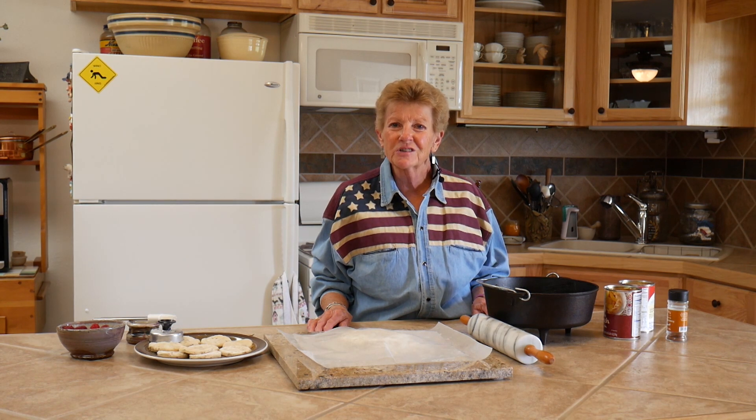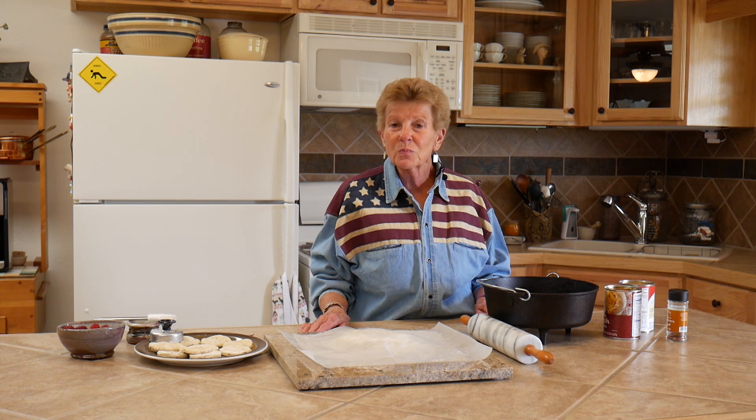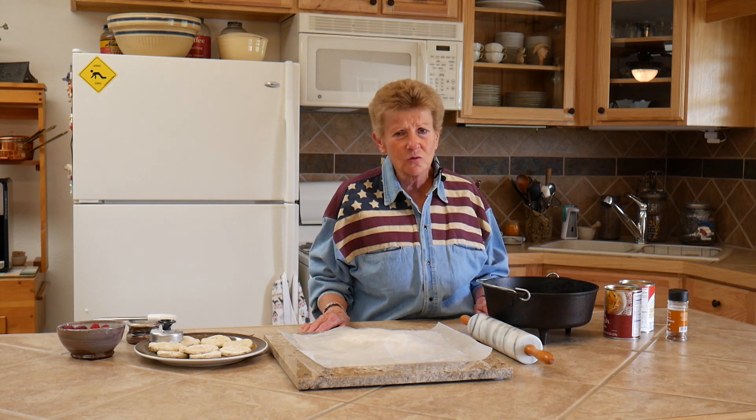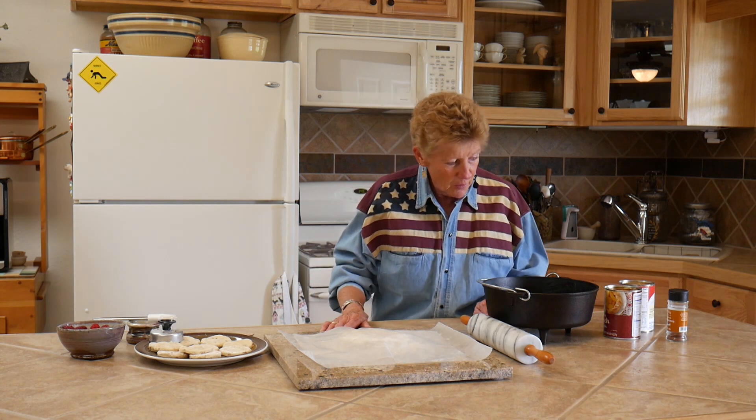Hi, I'm Tamara with Wyoming Dutch Oven Cooking. We're going to do a wonderful dessert today — peach cobbler. It's the Fourth of July, family's going to be showing up later. This is a special peach cobbler; it's a recipe from my sister Coraline who passed away a few years ago with pancreatic cancer. Hers was awesome. She told us the recipe but she truly left something out, because nobody's is as good as hers.